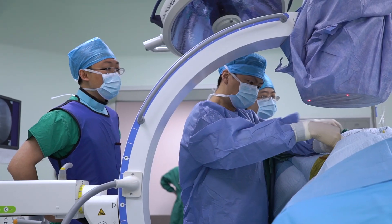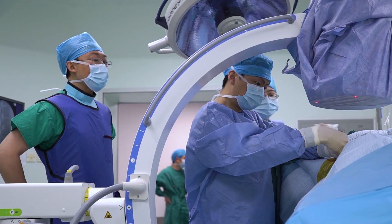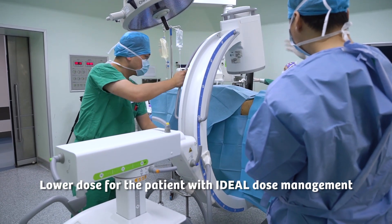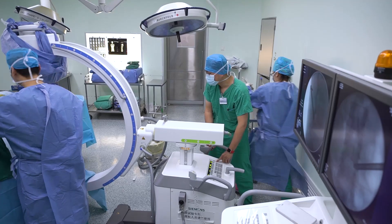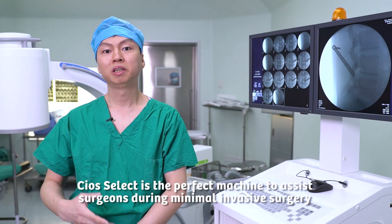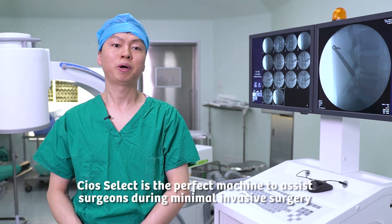The dose we give to the patient should be lower. So this kind of machine is also very light, easy to move, and with low dosage exposure to the patient. If we choose minimally invasive surgery, we have to use this kind of equipment to help us.